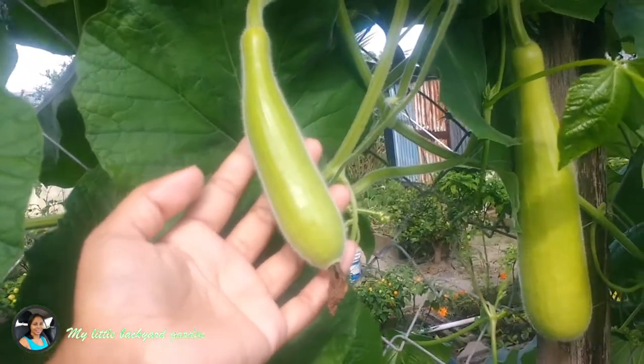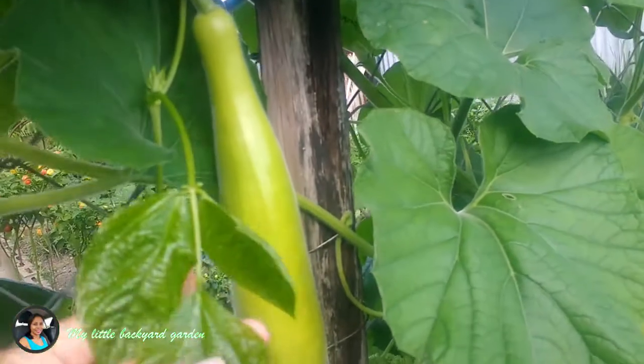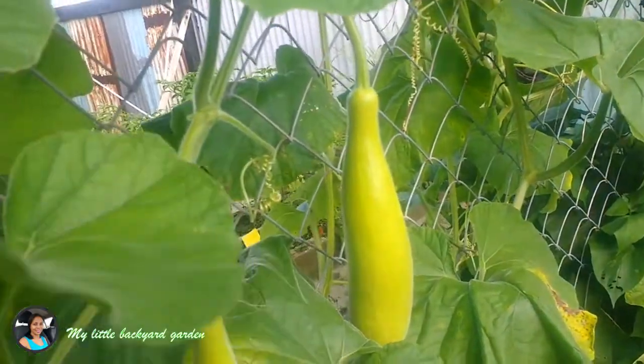Bottle gourd are creamy — they have a cream color inside, and their texture is somewhat like cucumber.